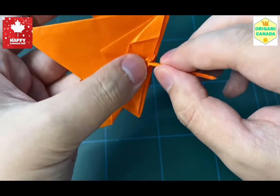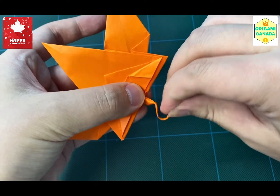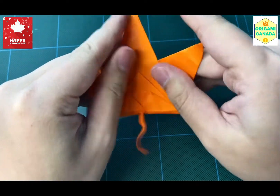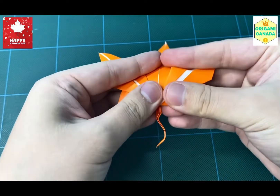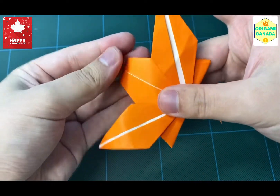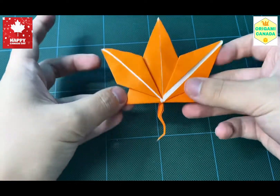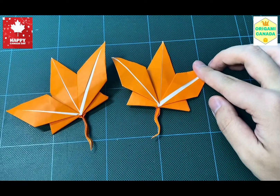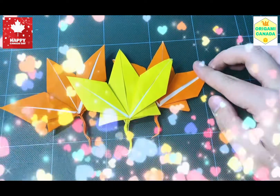We're just going to pull it back down like this, and then bending the stem, curling it, making it look more realistic. After this step, you're just going to bend the whole leaf kind of backwards to make the whole leaf look more realistic. And there you go — a maple leaf! Hope you guys liked this model. Thank you for watching.